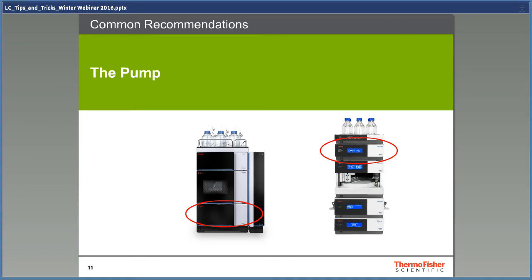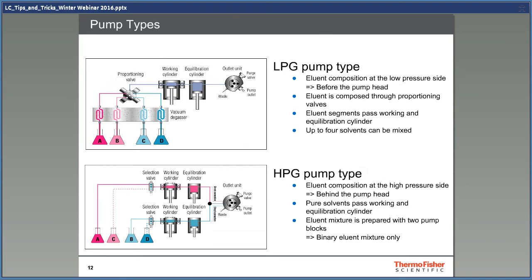Now we're going to talk a little bit about pumps, usually considered the heart of the whole system. There are two main types of pumps: low pressure gradient pumps that mix solvents on the low pressure side, and high pressure gradient mixing pumps. They both have advantages and disadvantages. An LPG pump usually has four solvents connected to a valve that opens and closes to get the right proportions of solvents to the pump heads, causing plugs of different solvents going into the pump heads, requiring good mixing afterwards. An HPG pump has pure solvent in both pump heads, making it much faster to change between solvent A and B and also easier to mix. The disadvantage is that it can only use two solvents at the same time, while an LPG pump can use up to four.